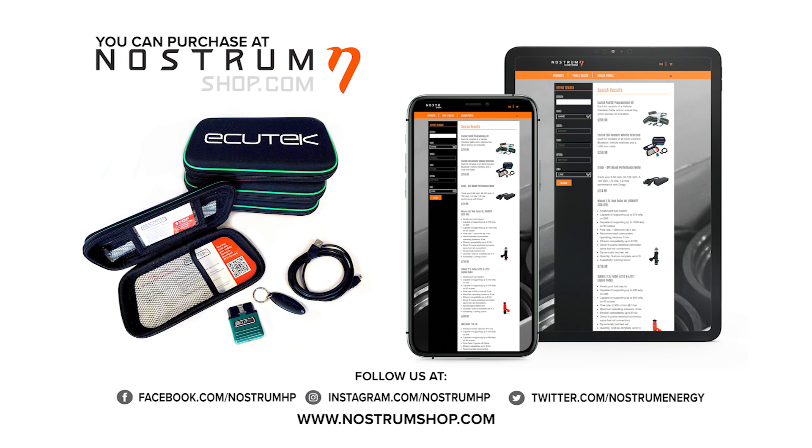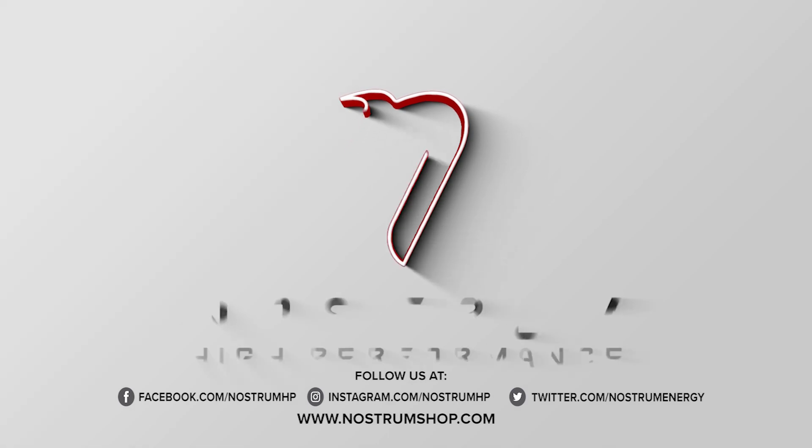You can purchase our products by visiting nostrumshop.com, and for product updates, follow us on Facebook or Instagram.